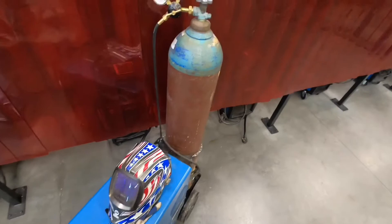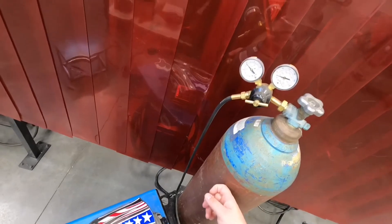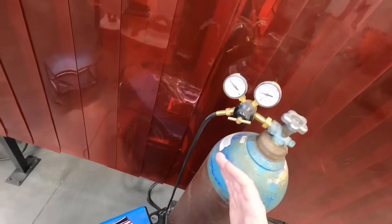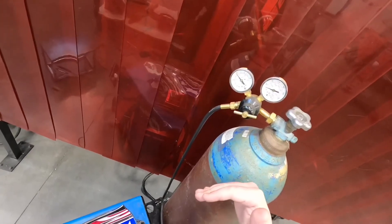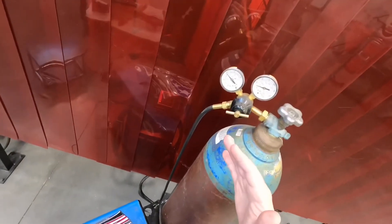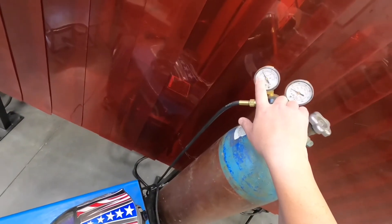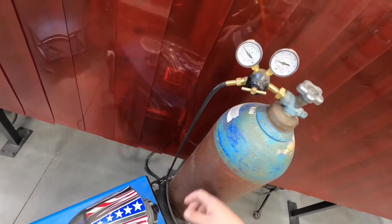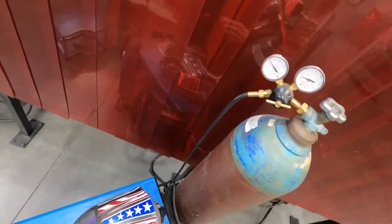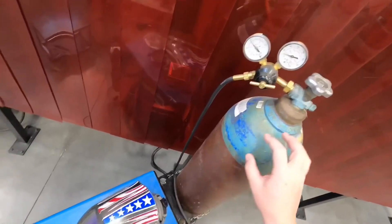When you come to set up your flow rate on your MIG welder, for what we're doing in the shop you want to be between 20 and 30 CFH. For some instances you could be lower than 20 or greater than 30, but for us we want to be in between there for proper shielding gas coverage. The best place to be — just to remember — is 25 PSI, because we use C25. It's just one number to remember, so we run 25 PSI on our MIG welders.